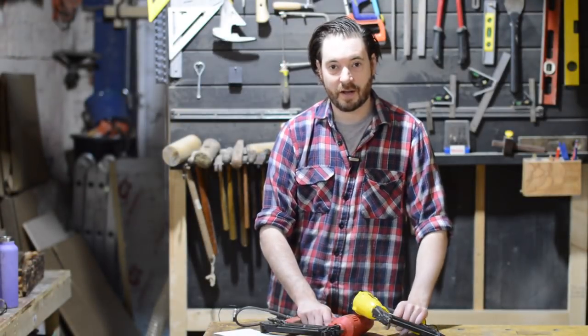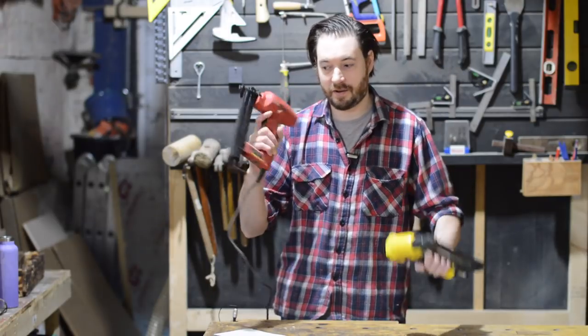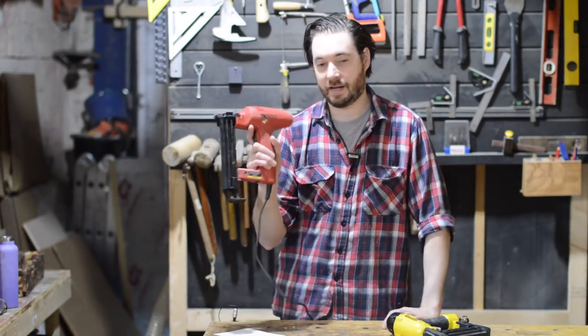Hello, I'm Matt and welcome to Badger Workshop. I want to talk about guns. So this is the first one I ever got, a Tacwise.